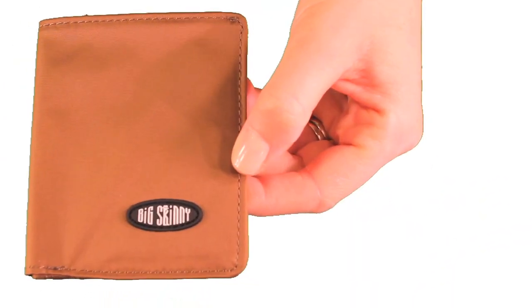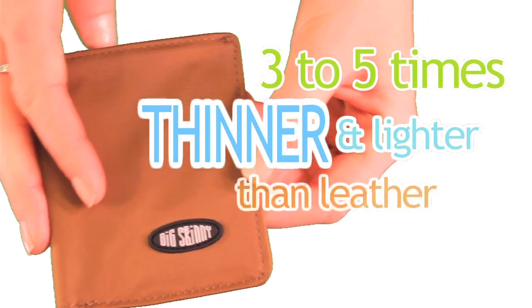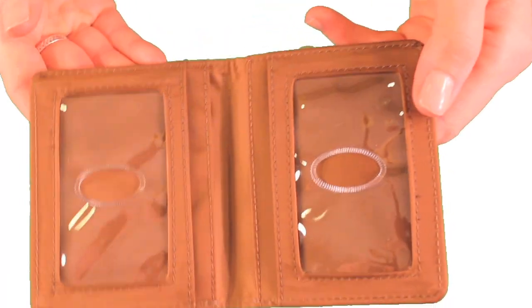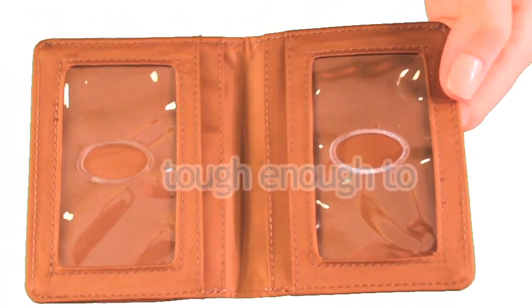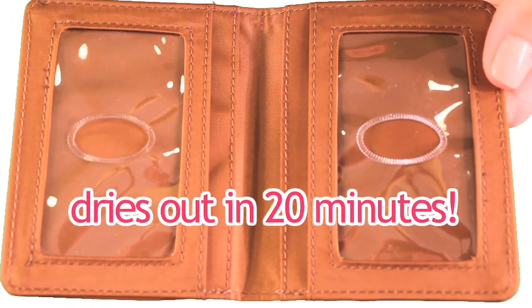Here's the benefit of using a wallet made from nylon microfiber. Nylon is three to five times thinner and lighter than leather — it's thinner due to the material. It's tough enough to machine wash, and it's water-resistant, drying out in about 20 minutes from a complete soak.